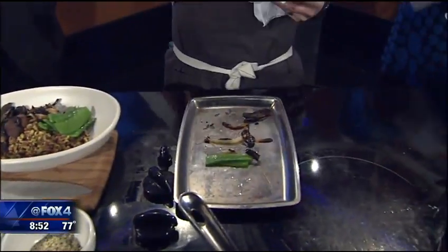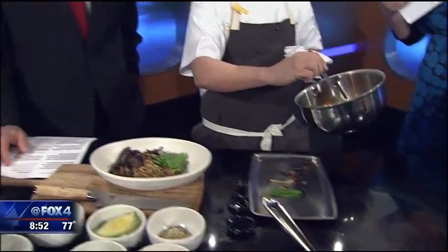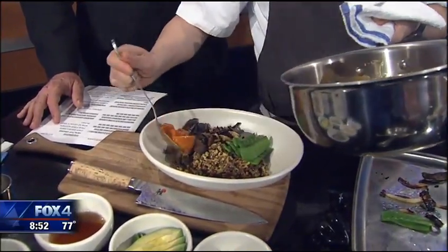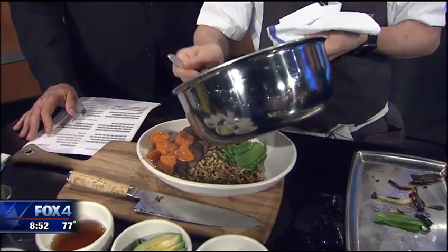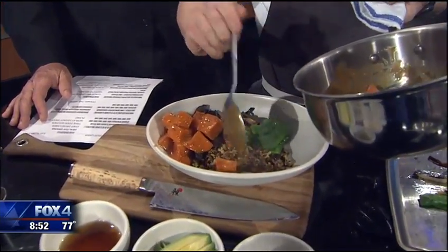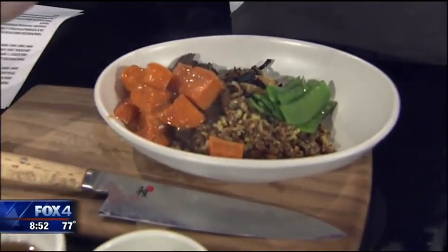I love it because everything on your menu just tastes so fresh. Even the pizza — I went in and had pizza and thought 'oh it's pizza,' but it tasted like nothing I'd had before. No guilt pizza! Yeah, because we don't really focus on the cheese as much. We focus more on the ingredients that go on top — like zucchini blossom pizza. It was fantastic.